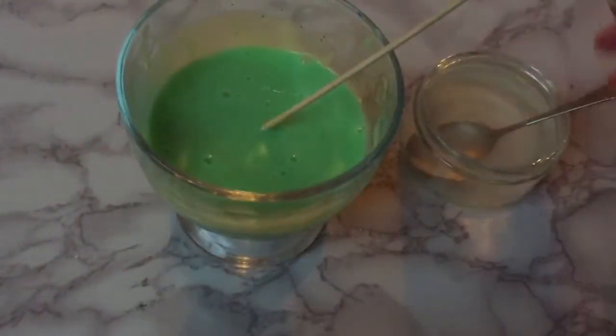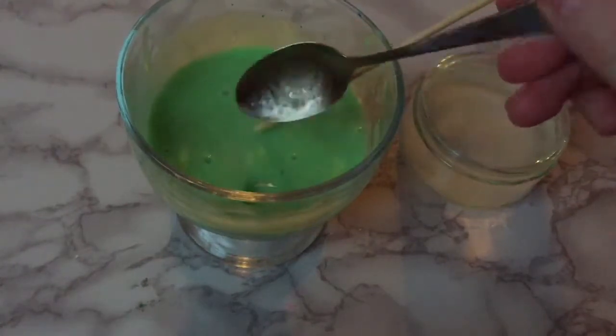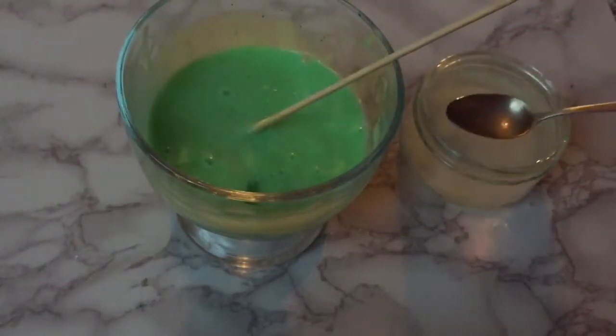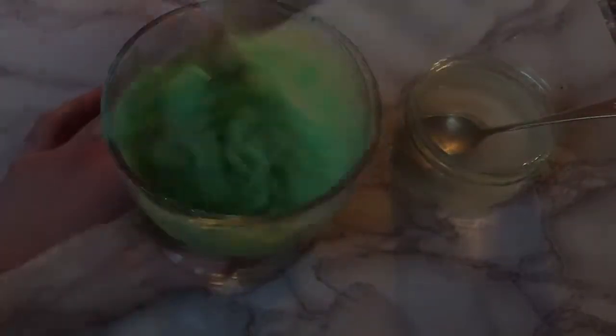So once you've stirred that in, you then just want to get your borax and add as many tablespoons as it takes to turn it into slime. I added way too much and mine turned to rubber — you'd think after all these slime videos I would know how to make slime, but I don't. I'm rubbish, I'm sorry.